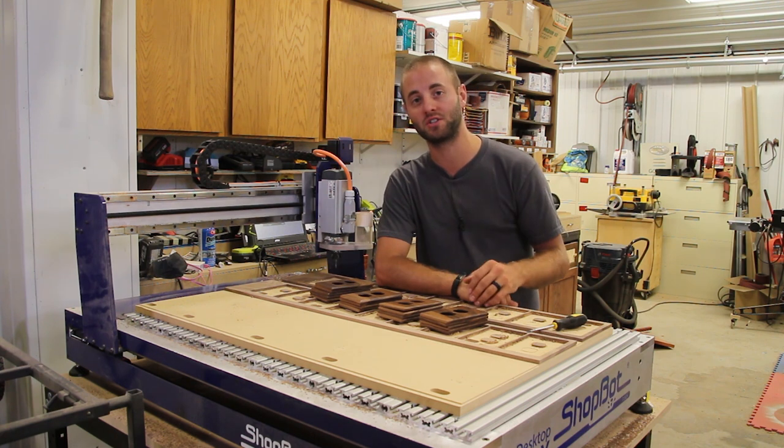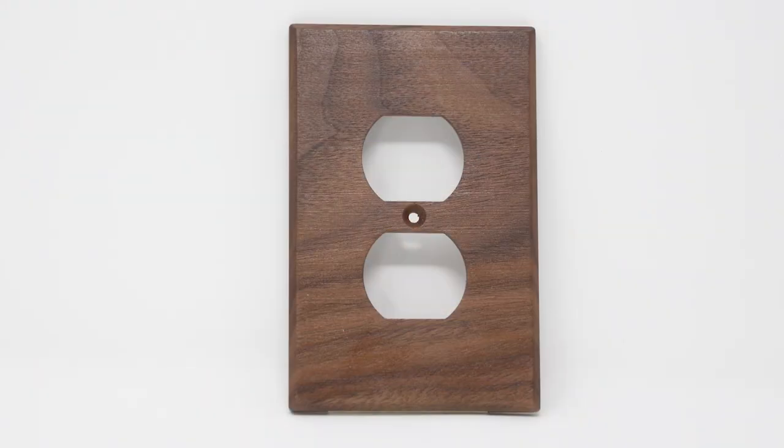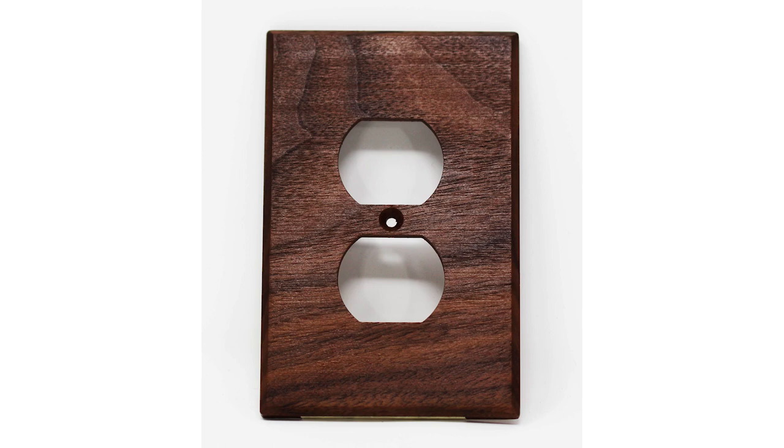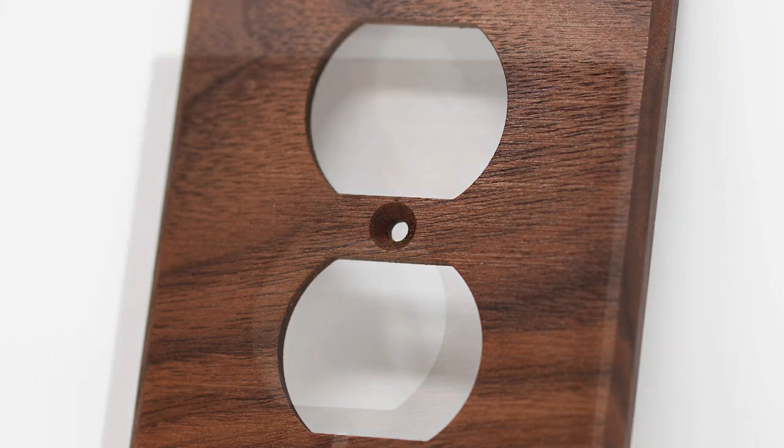So we're going to leverage our CNC technology and mass produce these beautiful walnut outlet plate covers. Now with that being said, we only did 18 of them. We do have additional room here on the CNC but this was all the client required at this time.